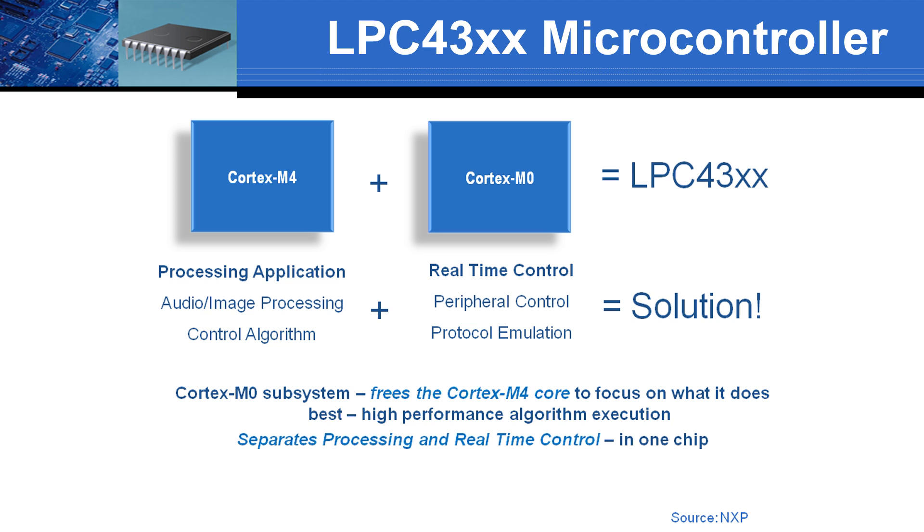For example, the M4 can use its floating point and DSP instructions for audio processing while the M0 responds to user commands via USB and monitors alarm conditions.